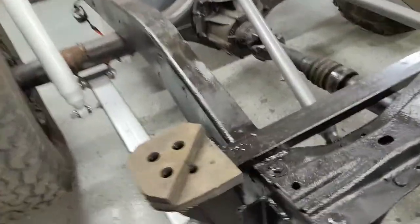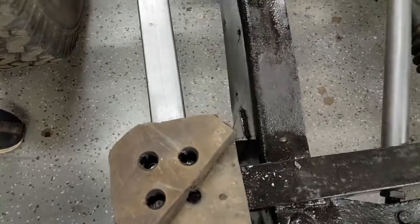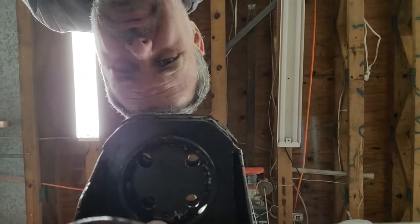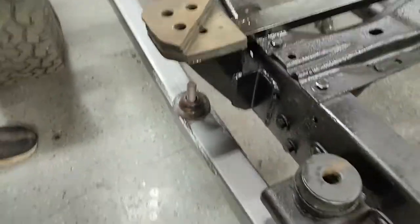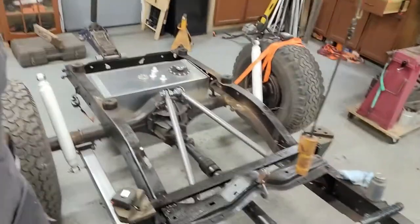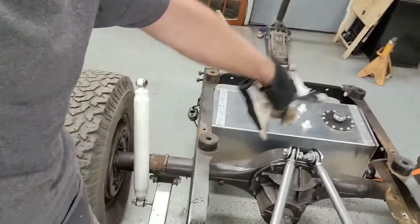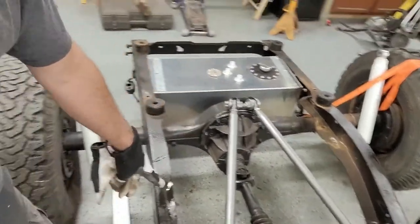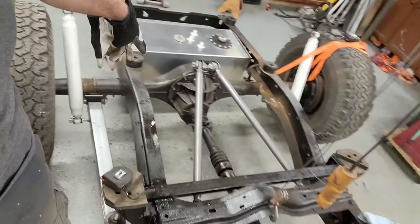I'll show you these guys here. This is a spring perch. What's going on is those bolt through the floor of the truck and bolt up to the roll cage, which I haven't started yet. We're going to put in two extra cross members back here, another cross member here that's going to cantilever out for the shock mounts.